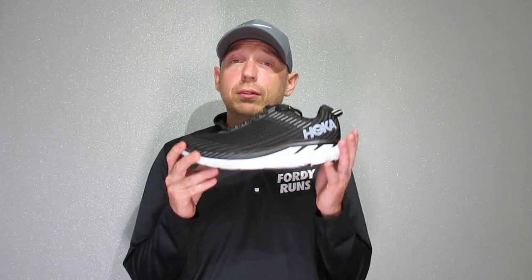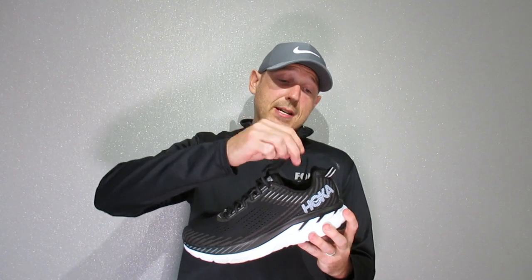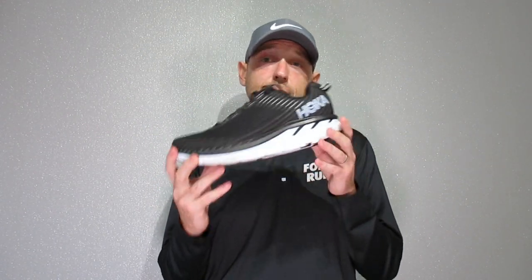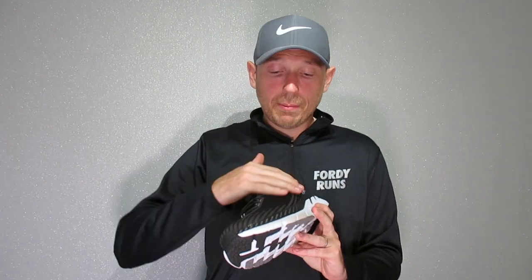So this is a review of the Hoka Clifton 5. Here we go — this is the Clifton 5, the brand new shoe out from Hoka. This replaces the Clifton 4. A lot of people weren't that impressed with the Clifton 4, but this really is an evolution of it. They've stuck to the same sole design — it's still got the high level cushioning, it's lightweight, it's a neutral running shoe with the same tooling as the previous model. But it's got a new upper on it, which seems to be the main difference.